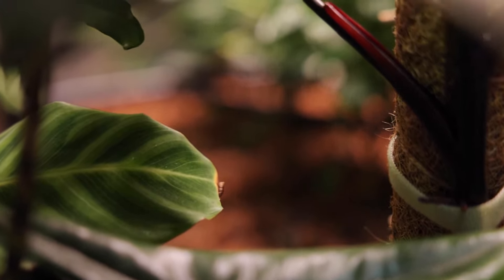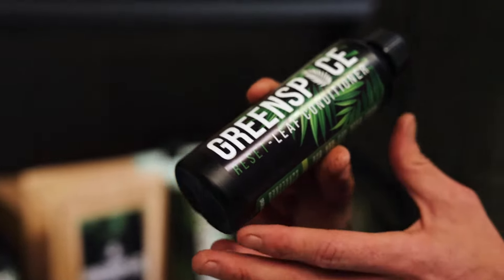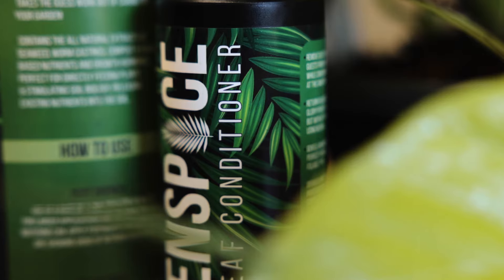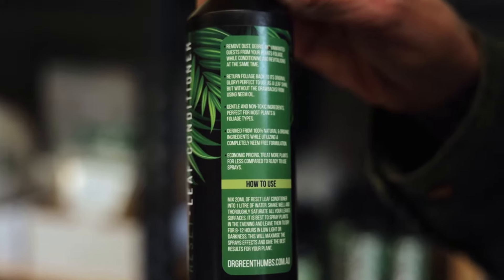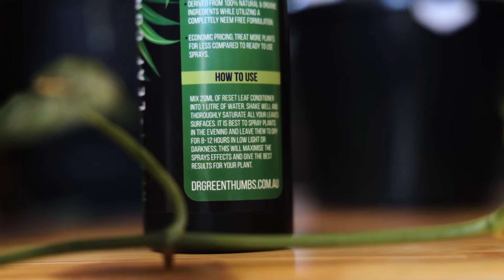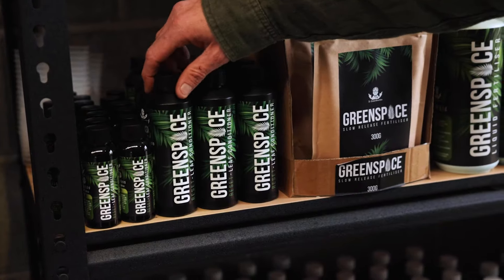For people with dirty leaves, dust and debris, or unwanted guests on them, we've got the Green Space Reset leaf conditioner. It's made from completely natural ingredients and is oil based, so you do want to be careful with it in the sun. All you need to do is use 20 ml of Reset per litre of water and completely saturate your plant.